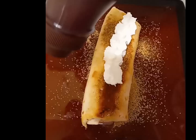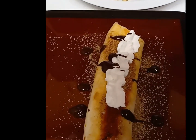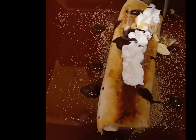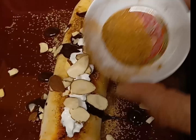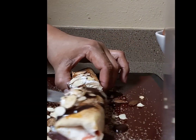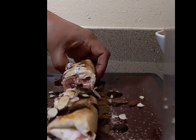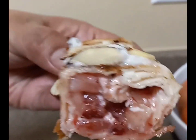Once your dessert wrap is toasty and golden, immediately place it right on top of that monk fruit mixture. Then top with about a tablespoon of whipped cream, drizzle some of that zero sugar Hershey syrup, top with more sliced almonds, and sprinkle the remaining sweetener mixture right on top. And there we have it — one of the dishes that helped me drop 50 pounds: my low carb strawberry and cream cheese wrap.